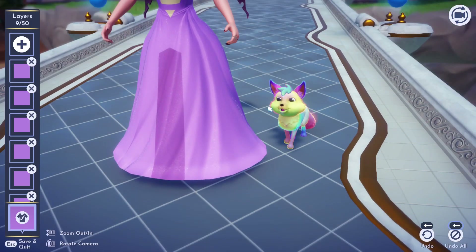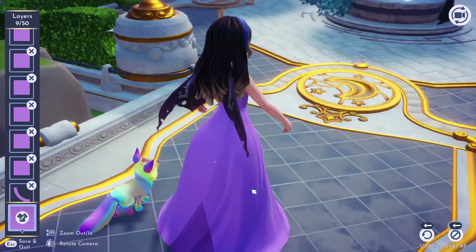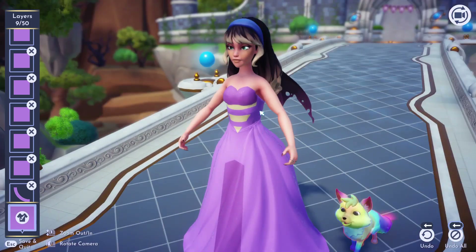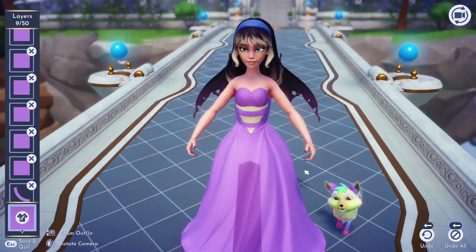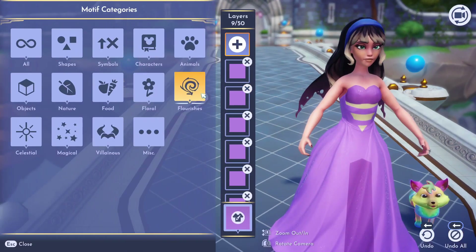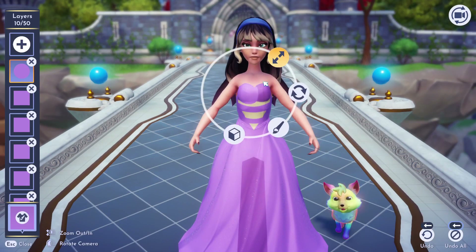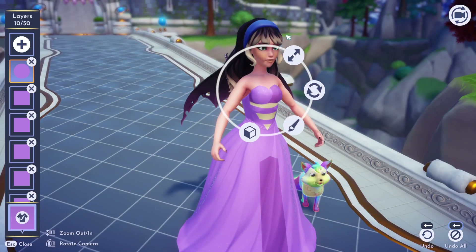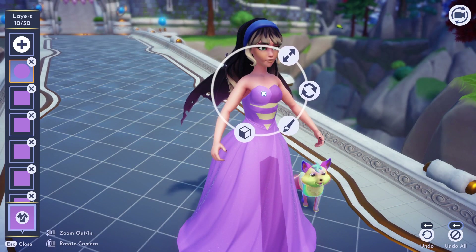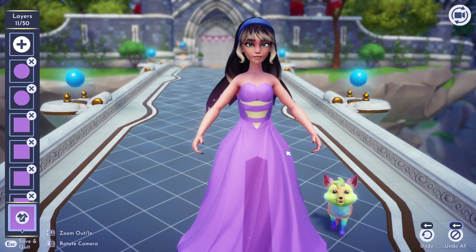Sometimes the shapes don't line up properly so you just gotta go back and fix it a little bit. I'm actually gonna leave this little triangle in the back because I think it looks cute. For the top part, if you want you could leave it as is — it adds some cool additional detail — but I'm gonna make it the same color as the dress. So I go back into shapes, pick the square, make sure it's a good size, and place it on the chest area. Then duplicate it to the other side again.